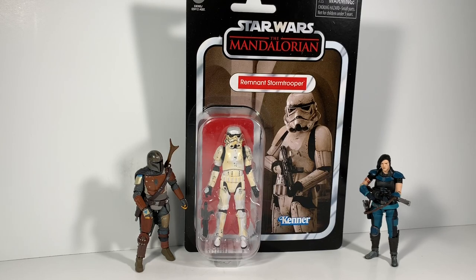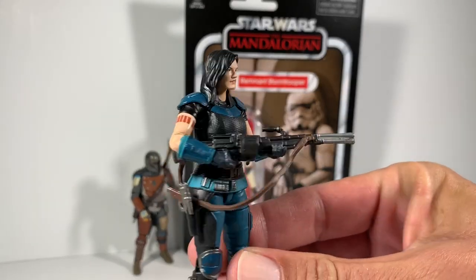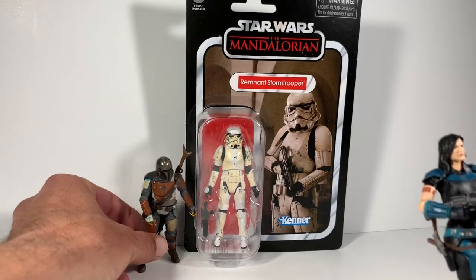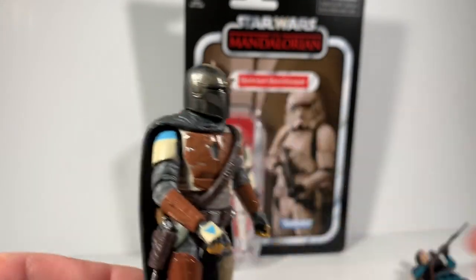Hey guys, what's up, it's Sean Solo 8 and I'm back with the Remnant Stormtrooper from Star Wars: The Mandalorian, the Vintage Collection. I do have Cara Dune if you want to check out that video, click on Sean Solo 8 or stick around to the end of this video, and also the good old Mando he can be located on the channel.